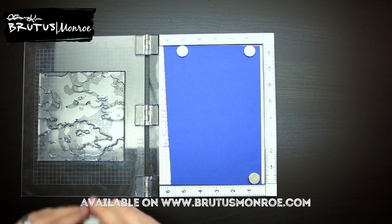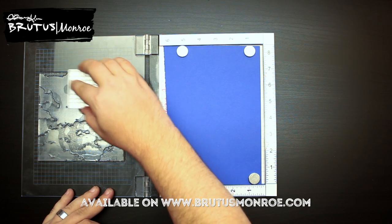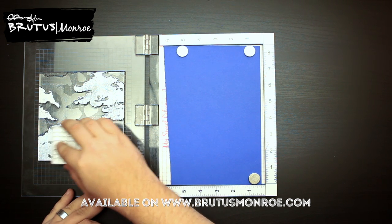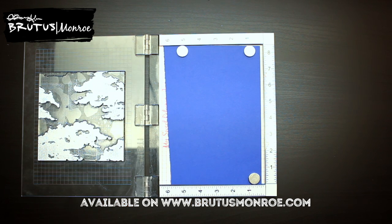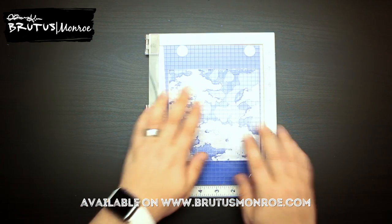I'm going to take some of our Brutus Monroe pigment ink and you just want to gently tap on this one with the pigment ink, because a little bit goes a really long way. Our pigment ink is really opaque and white. So you might have to stamp this twice, but I'm going to go ahead and stamp once.